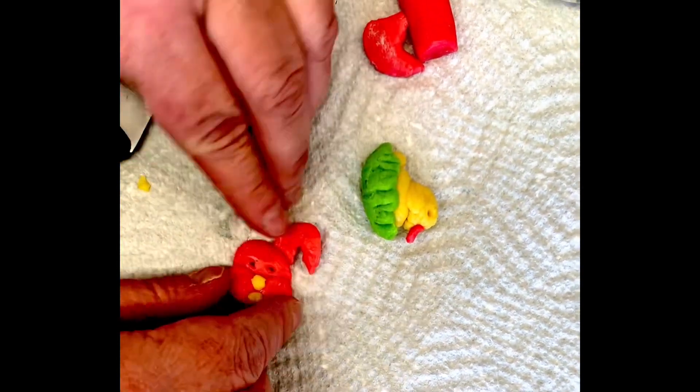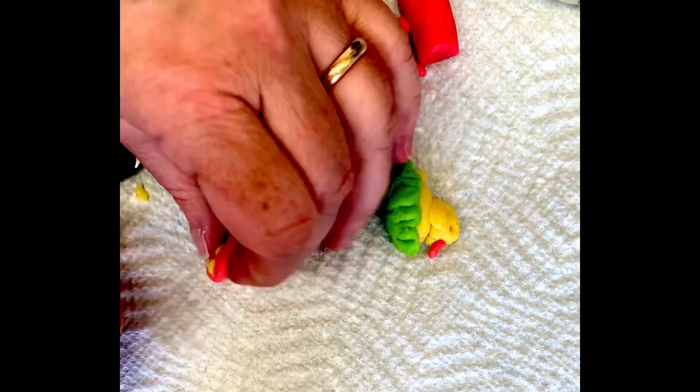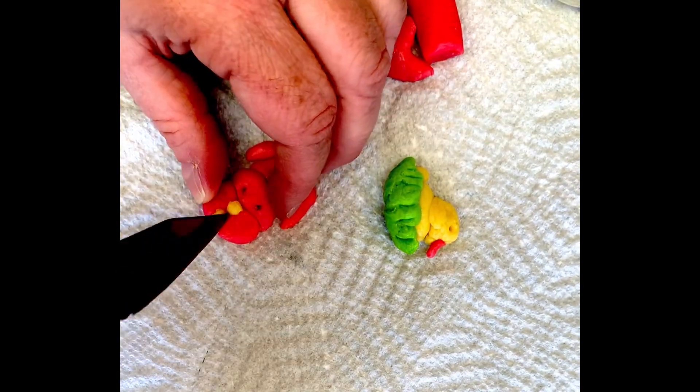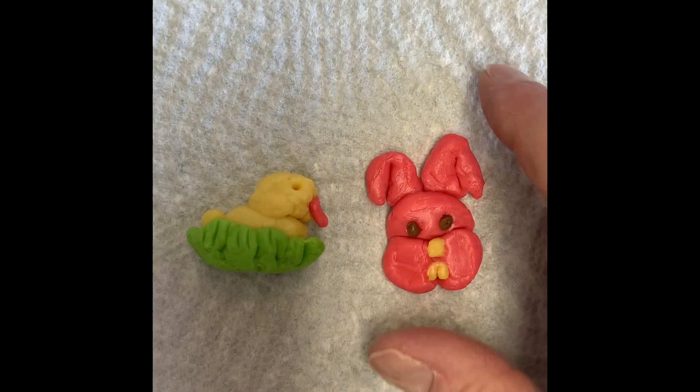The longer you handle the Tootsie Roll, the warmer it becomes, so it softens and becomes a little sticky. So just be aware of that. Look at that bunny — I'm going to add brown eyes.